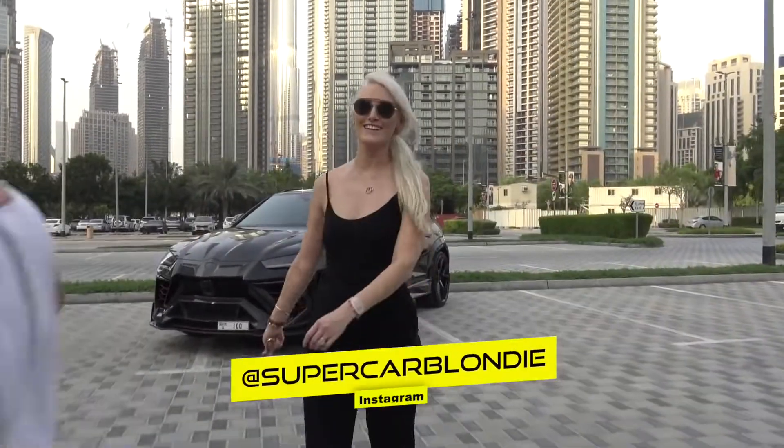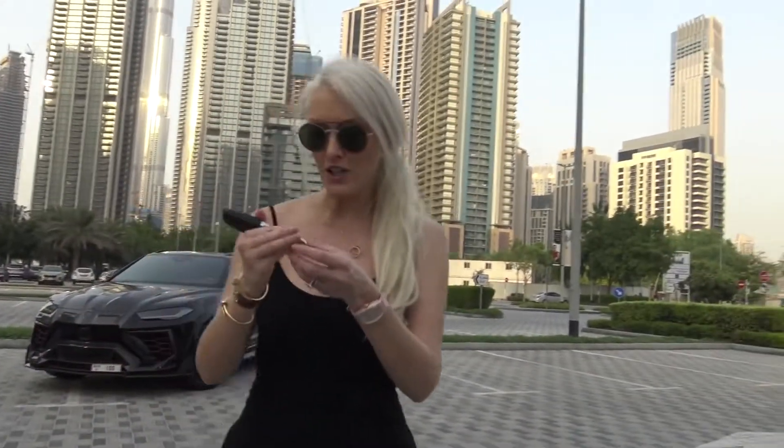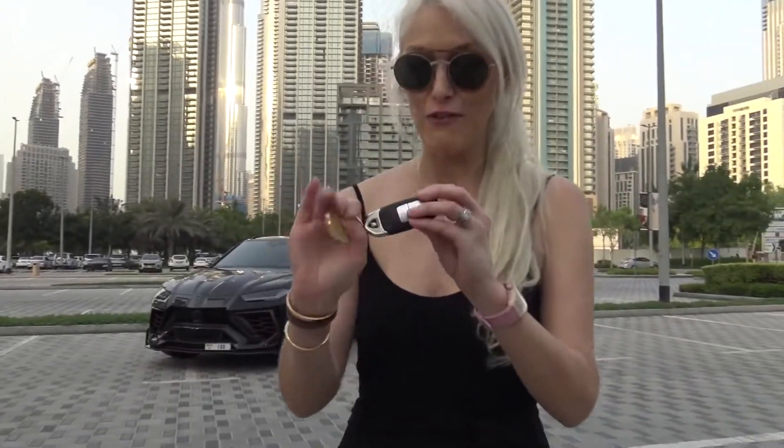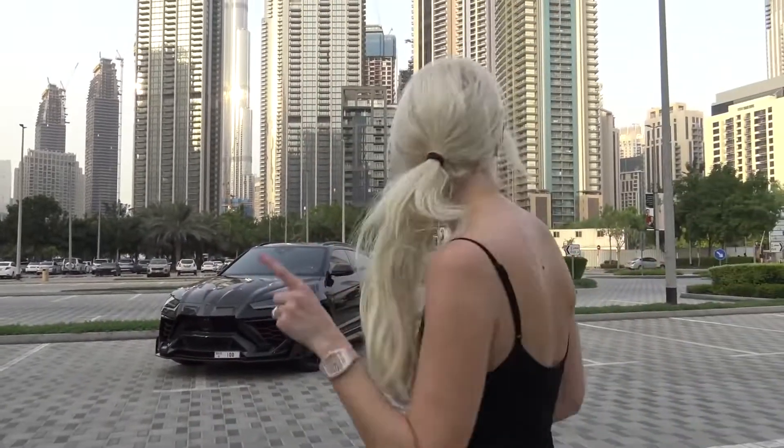What's up guys, thanks for joining the channel. I'm going to show you this car in just a second, but before I do — this is the key for it. And I just noticed the key fob has diamonds on it. That is so extra, that's ridiculous. But what's even more ridiculous is this car — come on over!